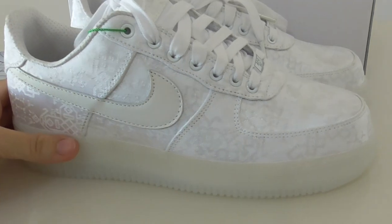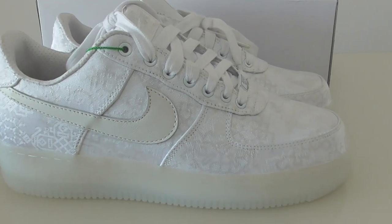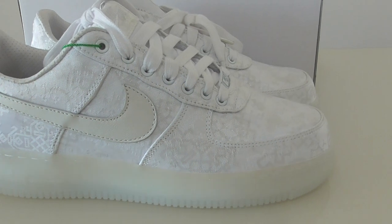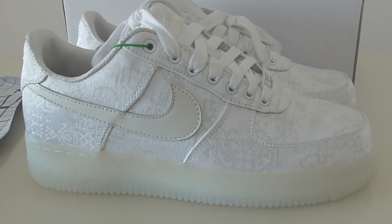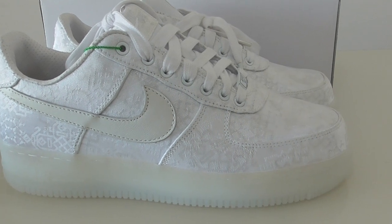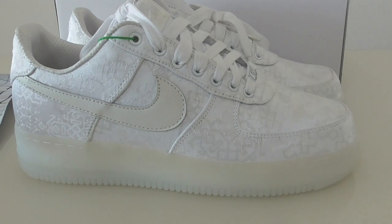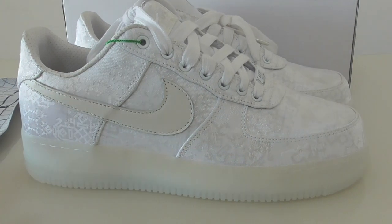This is the Cloud Air Force 1. What do you think about this build — cop or drop? You can comment below. If you have any questions, contact me using my contact details. If you like my video, please like, comment, or subscribe. Thanks for watching, see you next time, bye-bye!